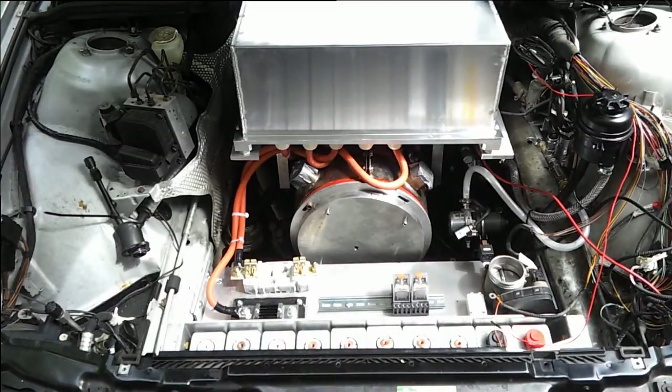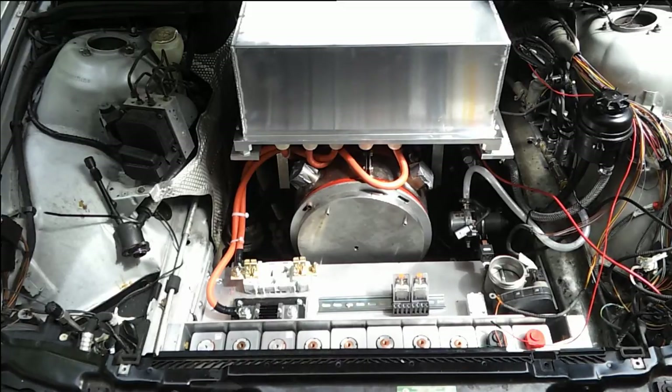We have also connected up all of the traction cables to the motor terminals. We put in the bridge and installed the M-plus and M-minus terminals from the controller.